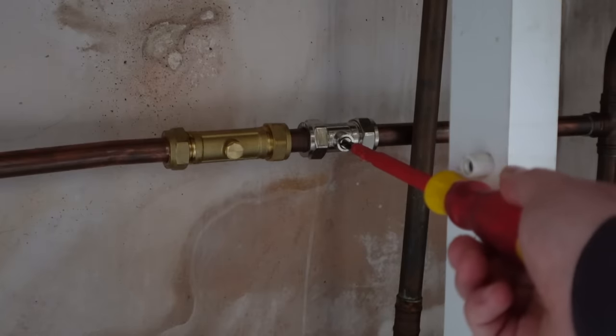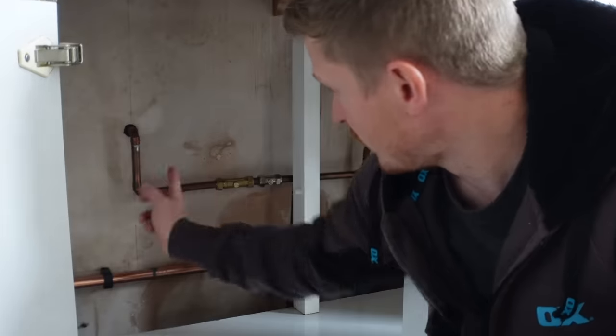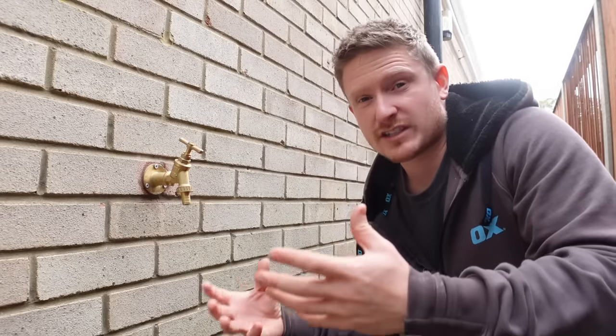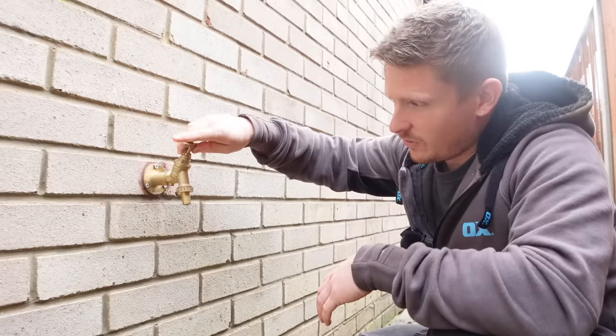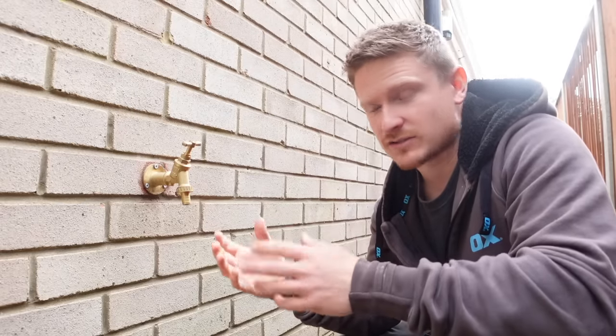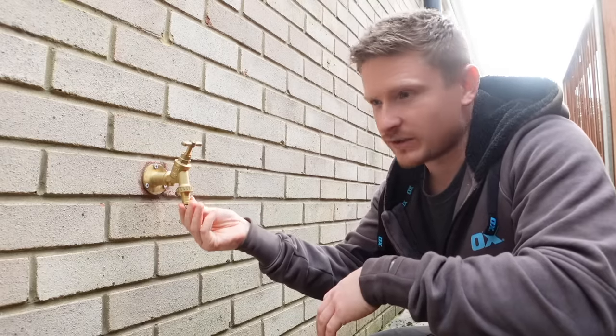Now depending on how they're installed, some outside taps will have a drain valve. If yours has one, you can go ahead and drain the water from the pipe and tap so there'll be no water to freeze. It's the freezing and expansion of water inside the pipe that splits pipes and joints. But if your outside tap doesn't have a drain, here's a simple trick: turn the tap on — that allows space for the water to expand, so if there's any freezing it'll just expand within the pipe and push out of the tap. You might notice a little bit of ice form on the end, and that stops the pipe from splitting. Once the cold weather goes away, just turn the isolation valve back on and get using your tap again in the spring.